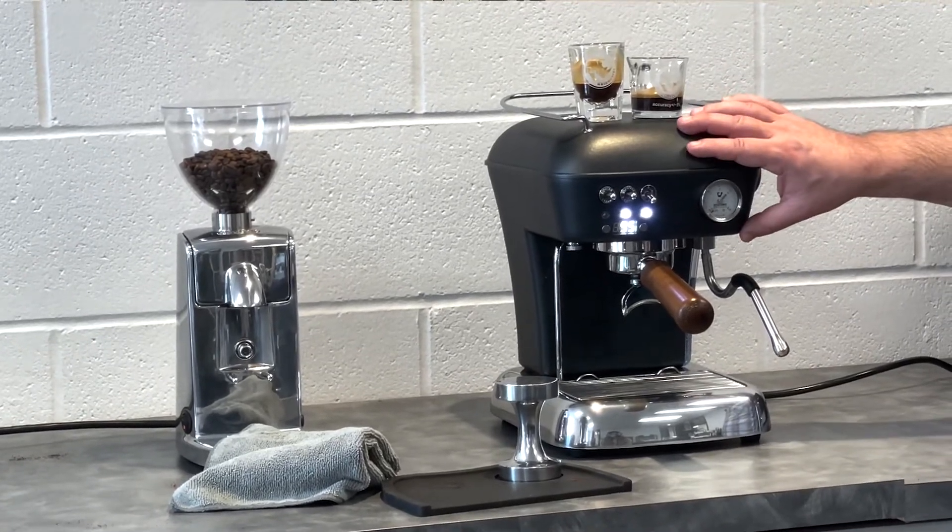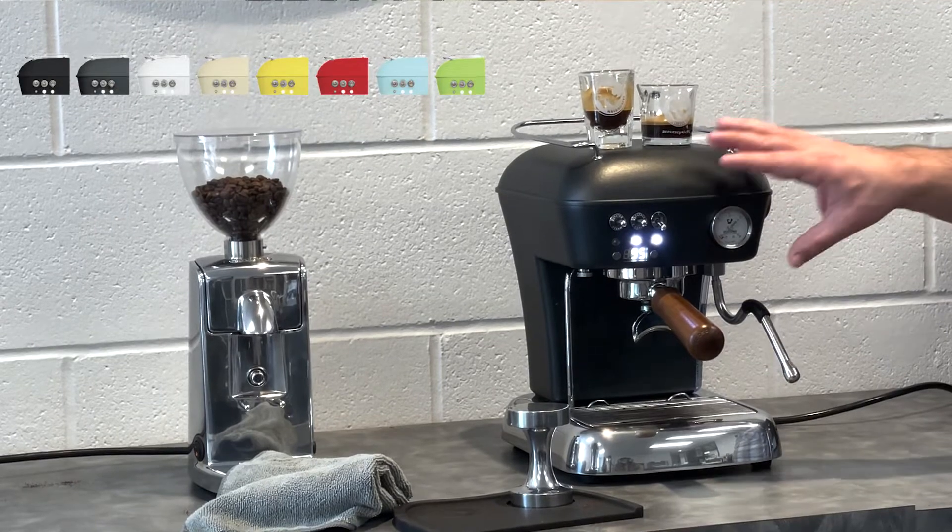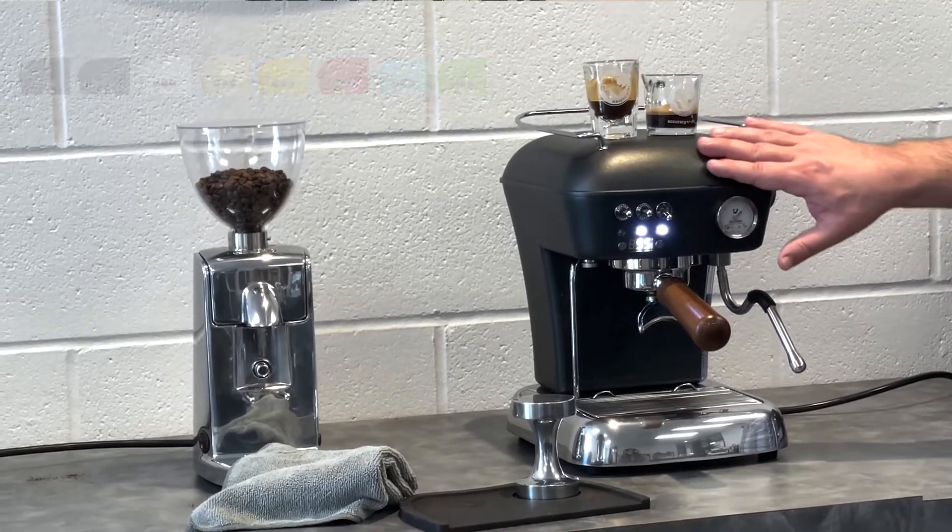Of course, this is our anthracite color. It comes in a variety of different colors, but I love this color. It's been actually very, very popular.